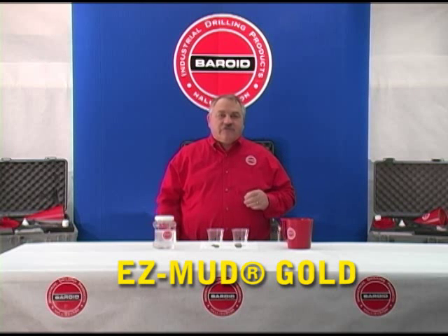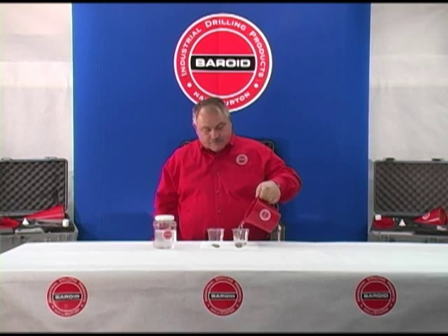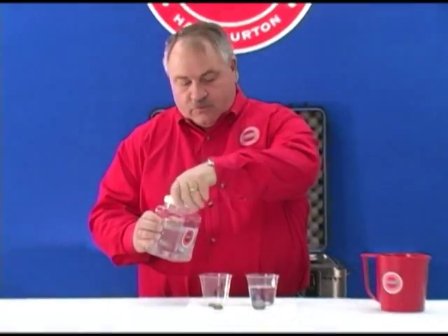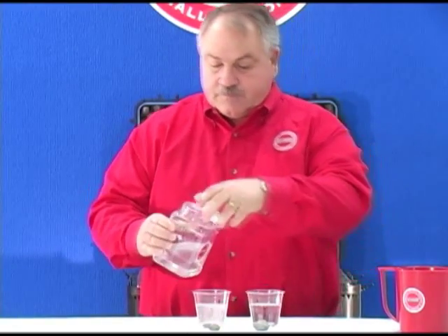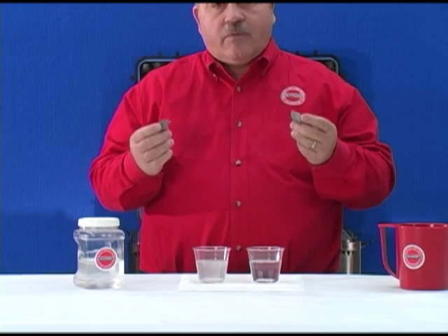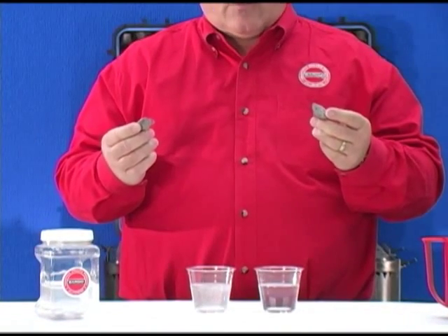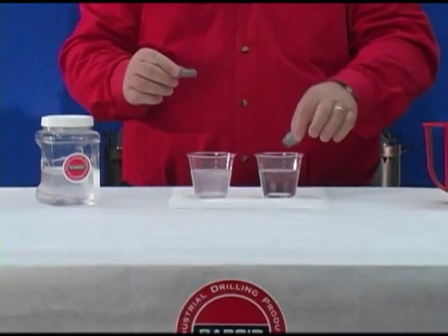We'd like to show the inhibitive properties of EasyMud Gold and how it affects the hydration of shale. If we take a cup of water and a cup of EasyMud Gold and add to them shale samples — which are actually cuttings that came from a water well just outside of Fort Worth, Texas — we'll add one piece to the water and one piece to the EasyMud Gold.